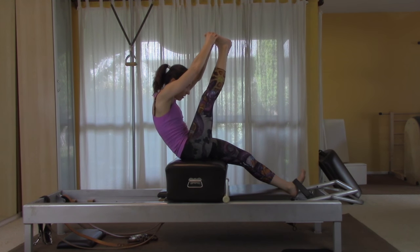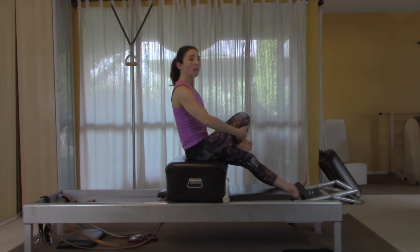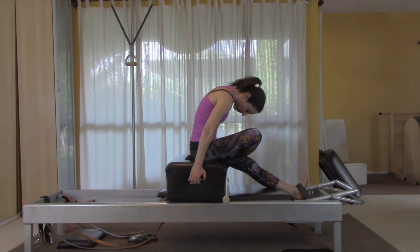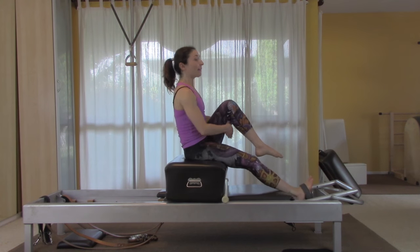When you come all the way up, if you'd like an extra stretch, hold on to your toes — your heel reaches to the ceiling — and pull your belly button in away from your leg. Then take that leg across, hold the little handles, lift your back, and stretch over a little bit. Then switch sides.